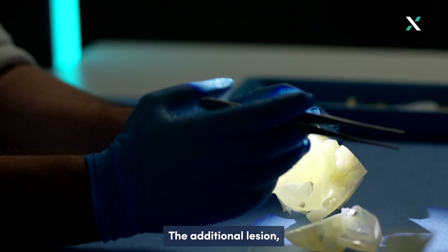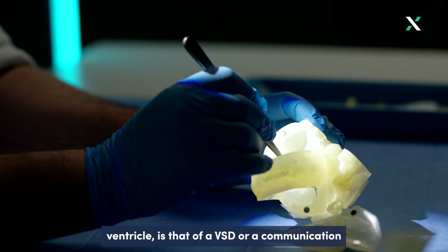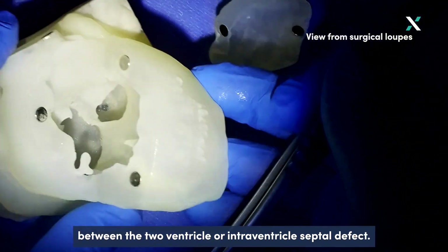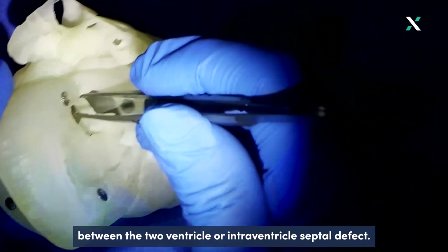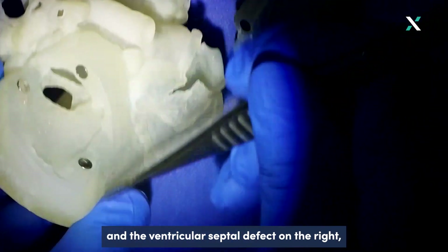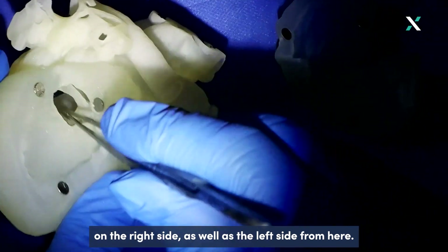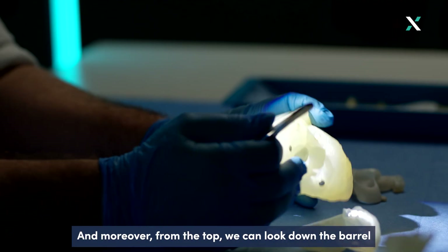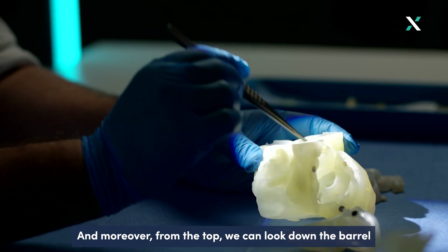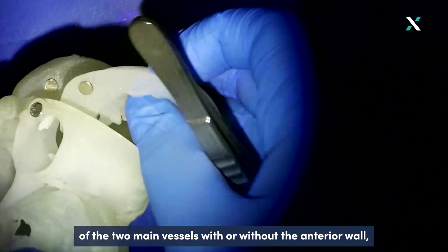The additional lesion consistent with double outlet right ventricle is that of a VSD — a communication between the two ventricles, or interventricular septal defect. We can see the relation between the septum and the ventricular septal defect on both the right and left sides, and moreover from the top we can look down the barrel of the two main vessels with or without the anterior wall.